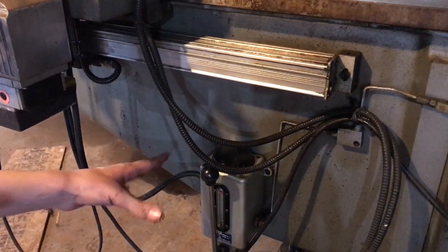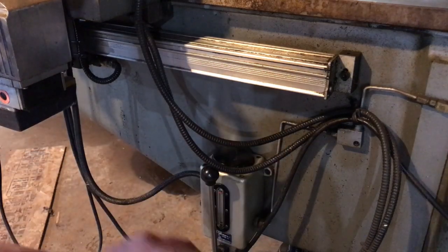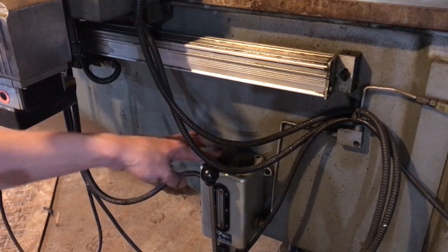I think the best way to put way lube in is we'll crank the Z axis all the way down again so it's nice and low — then we can pour it in better. So let's do that.